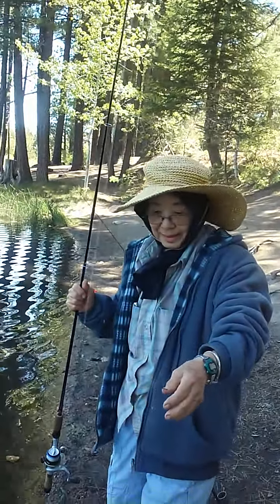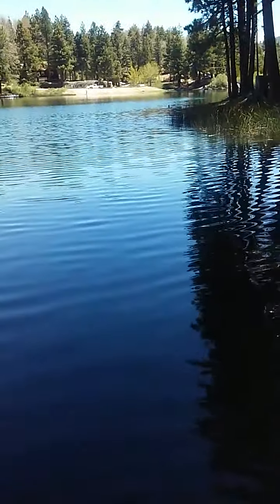Hooking up, like always. Green Valley Lake. Mom's got her limit. We all got our limit. It's about 11:39, 11:40.